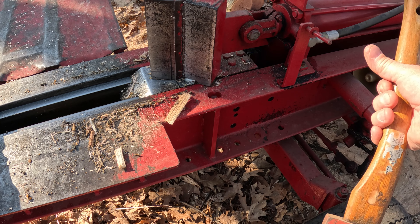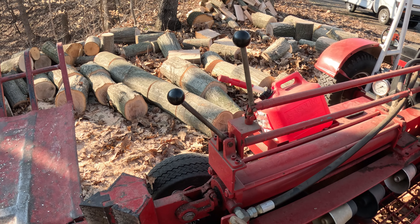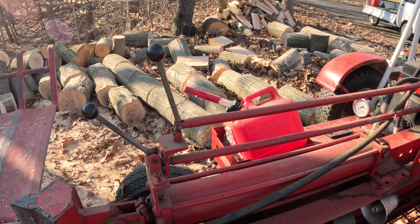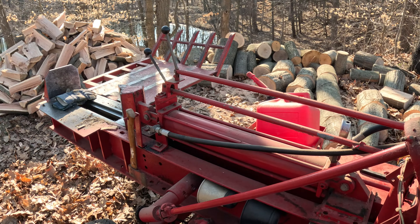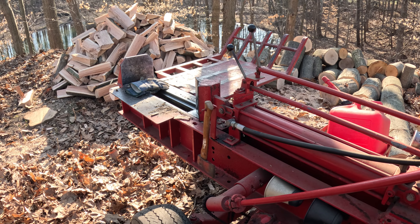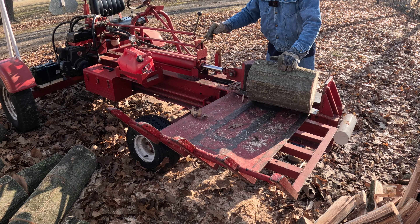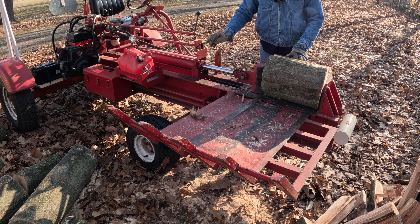I even built a little holder to hold a hatchet, because every once in a while you get a log that's kind of stringy, so you've got a hatchet handy to cut some of those strands. One interesting thing: he's got dual controls — the log lift and the splitter can be controlled from standing here or up in the operator seat. I think the reason he did that was so he could have my mom do all the work down there while he'd sit on the seat and smoke cigarettes.